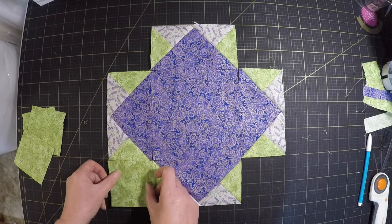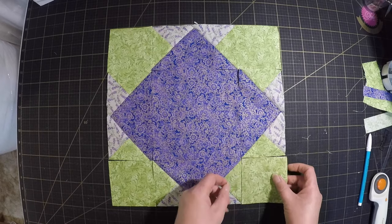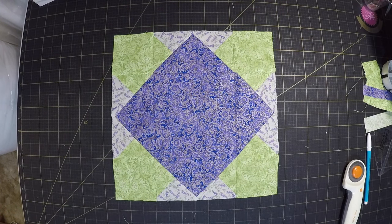As I was putting that one together I realised that just swapping out the colour of the corner squares gives a completely different effect. So I decided to try that as well with some different fabrics.